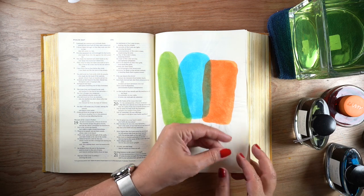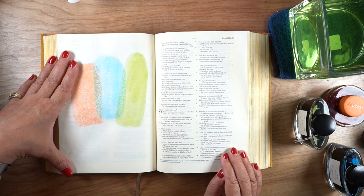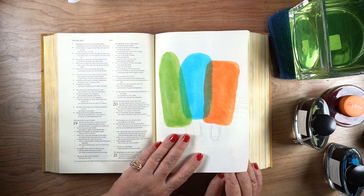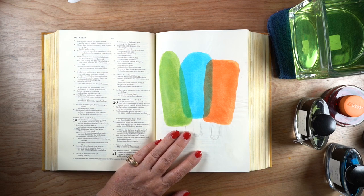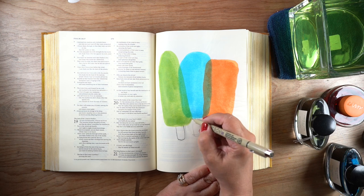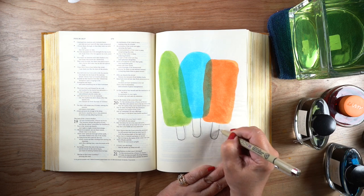I want to show you the other side of this, which is why I don't necessarily recommend using inks — you're going to get ghosting, and it's really strong. A lot of times with watercolor you'll get a little haze, but these inks are strong enough that the ghosting on the other side is more pronounced. Though I can just choose a verse on that other page and write it out in that section, using it as a background.